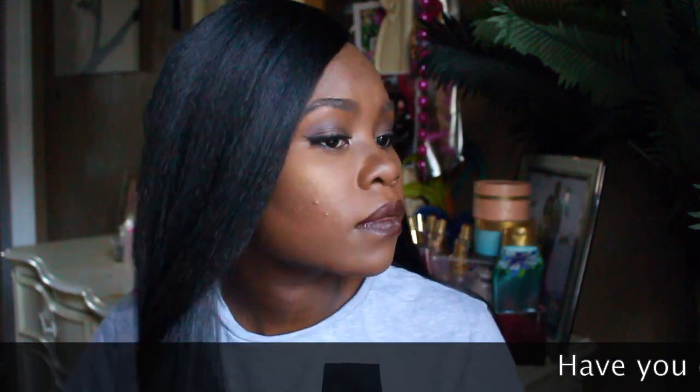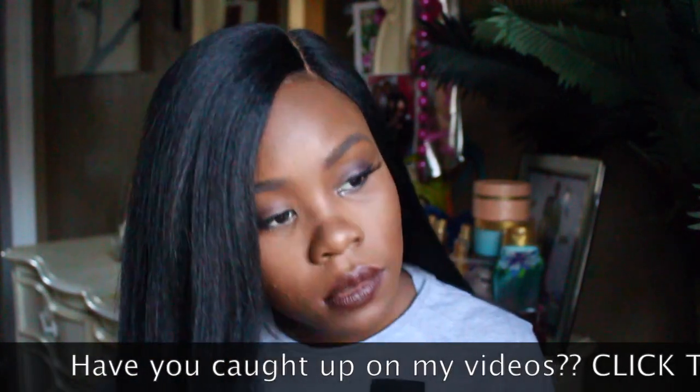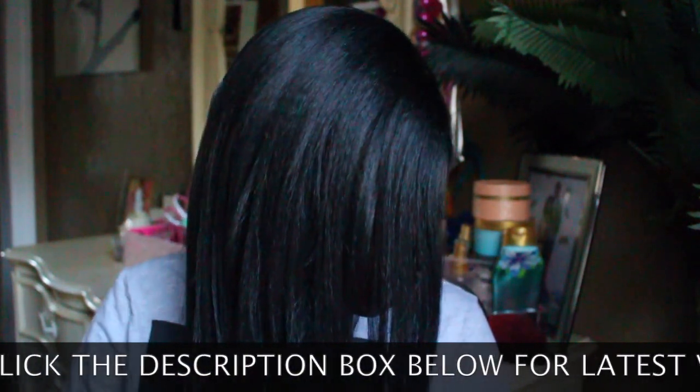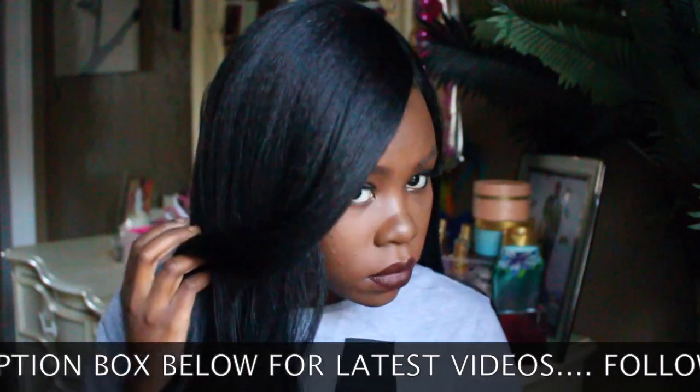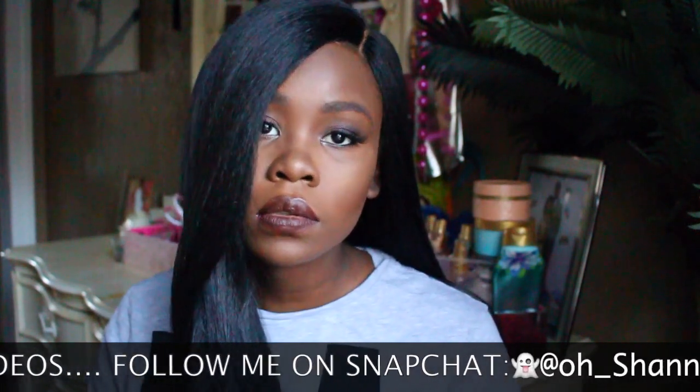I decided to keep it nice and sleek because I just didn't feel like cutting it up — I wanted to leave it nice and beautiful and classy. And did I mention that this wig was only $60? Yes y'all — I just made a $60 wig look like a $400 wig in just about 10 minutes.